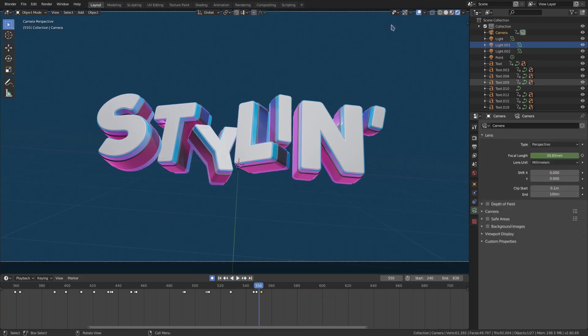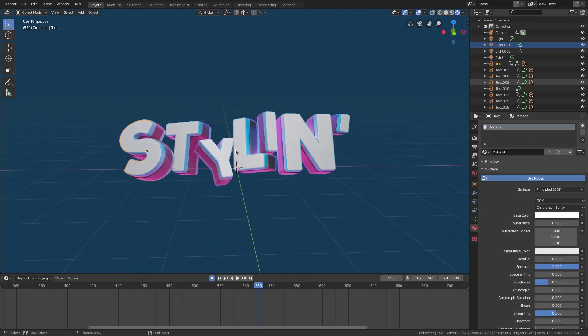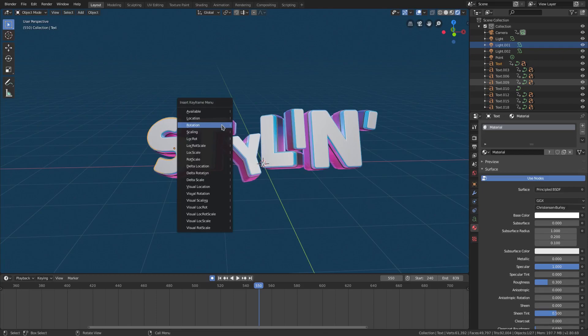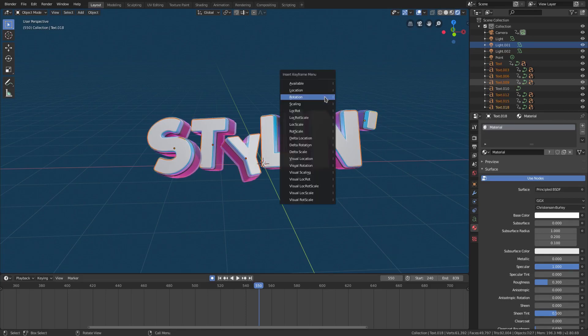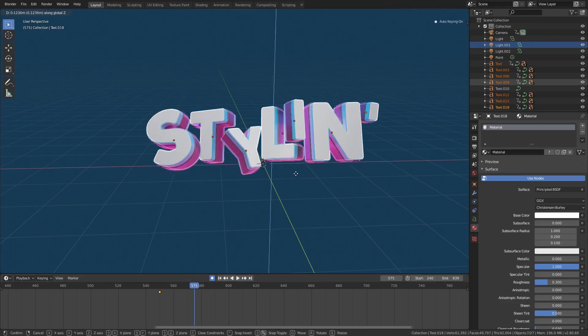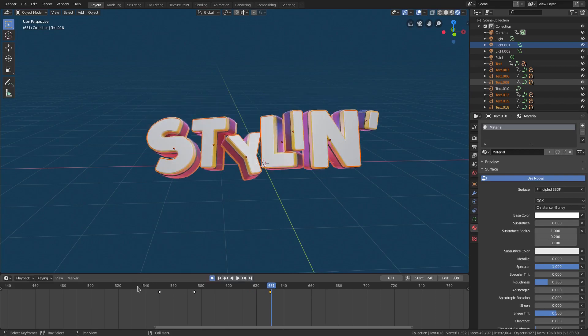I'll turn my overlays back on so I can see what's going on. With these letters, let me hit numpad 1 to go back to the front-facing view and straighten the camera. We're going to hit I — we'll do this for all of them. Hold down Shift and select all of the white letters, since those are the ones that are parented. Hit I for location. Then we'll move up a couple frames — we can mute the audio since we don't need to go on time — hit G+Z to move them all up, then Shift+D to copy those keyframes and paste them over there.